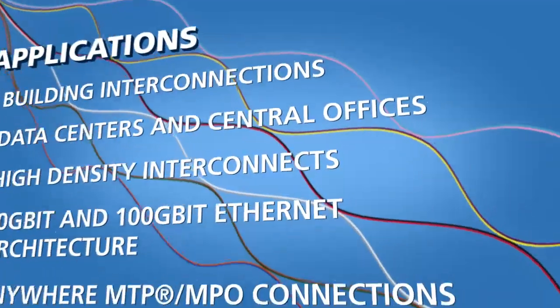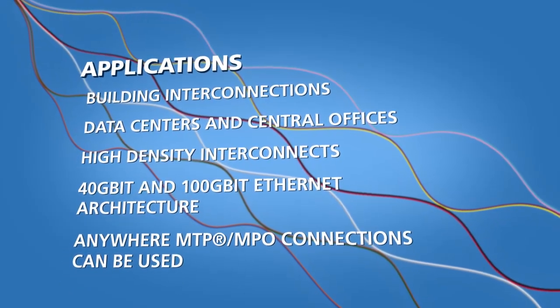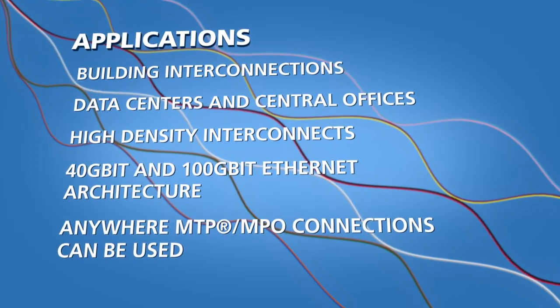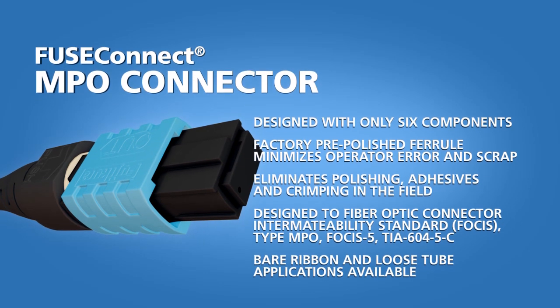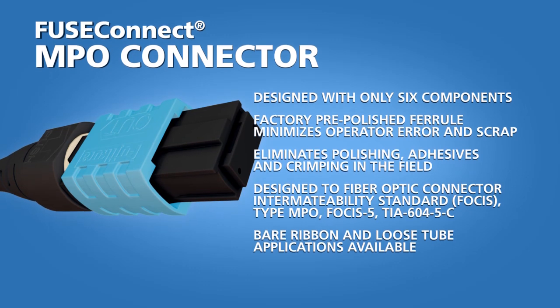It meets the demands of a wide range of applications and is especially efficient when utilized with FuseConnect MPO field installable connectors. FuseConnect MPO connectors help simplify multi-fiber connection terminations, making reliable and repeatable field terminations possible.